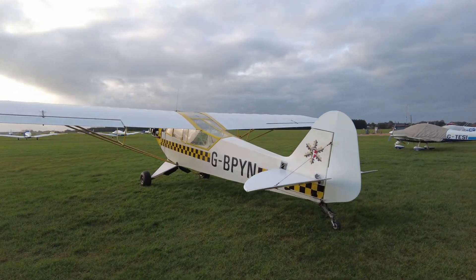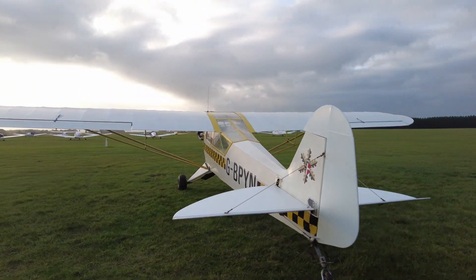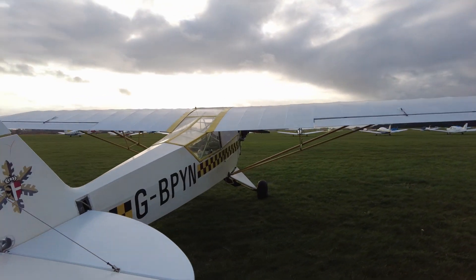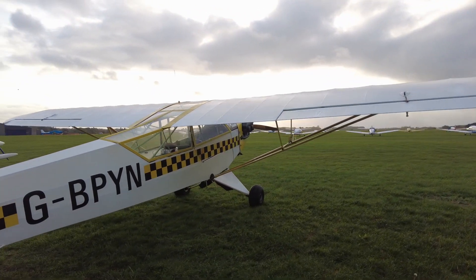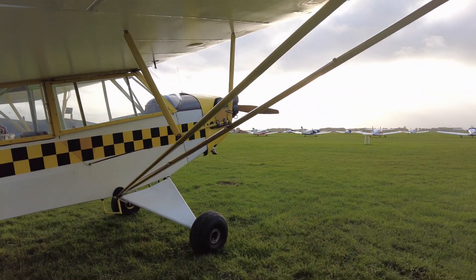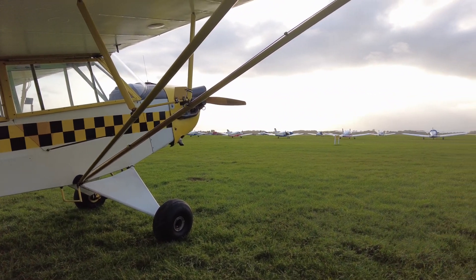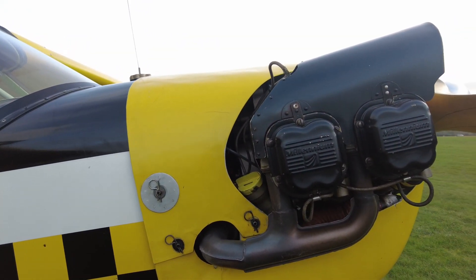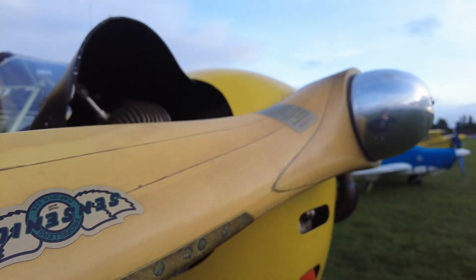So this is voiced over because it was a bit windy, and here's the Piper Cub. I own a share in this aeroplane with 9 other people — there's 10 of us in total. The aeroplane itself is nearly 80 years old. It was built in the Second World War and arrived in Sicily in 1944.